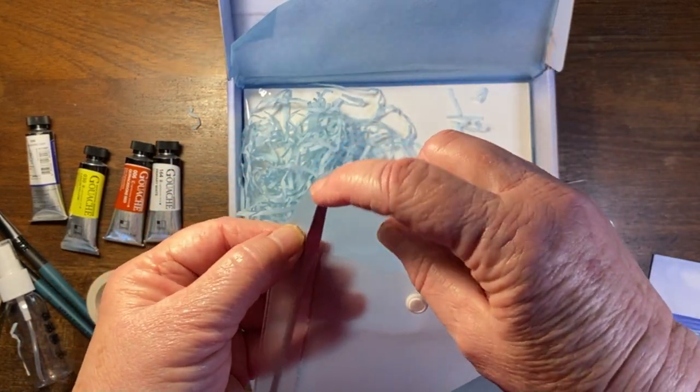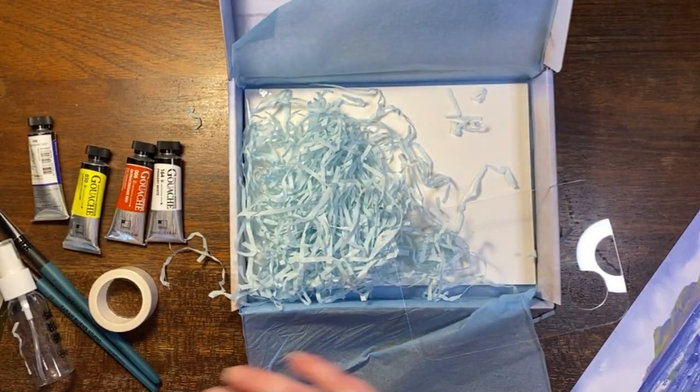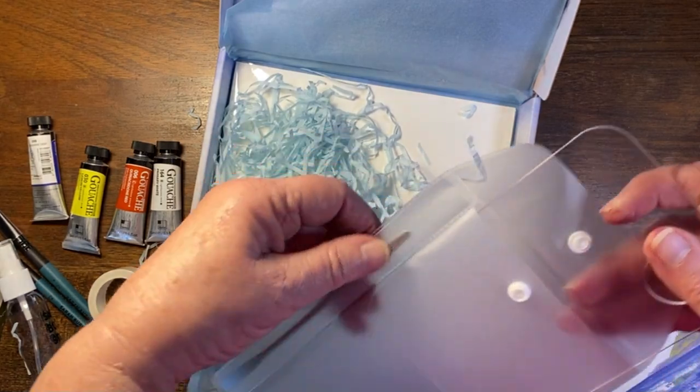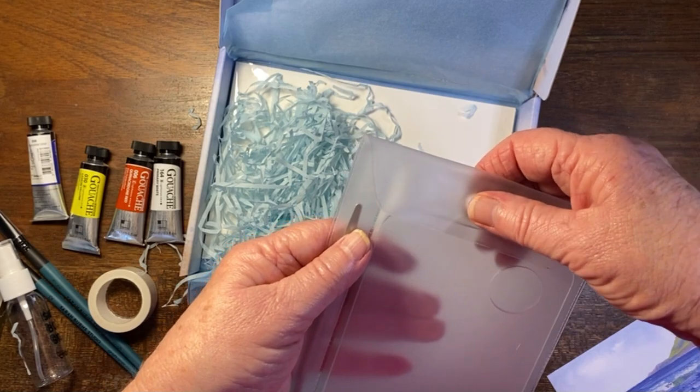I'm going to post this just as an unboxing, not with me doing an artwork right now, because I'm not really very good with gouache, so I'm not ready to do it yet.